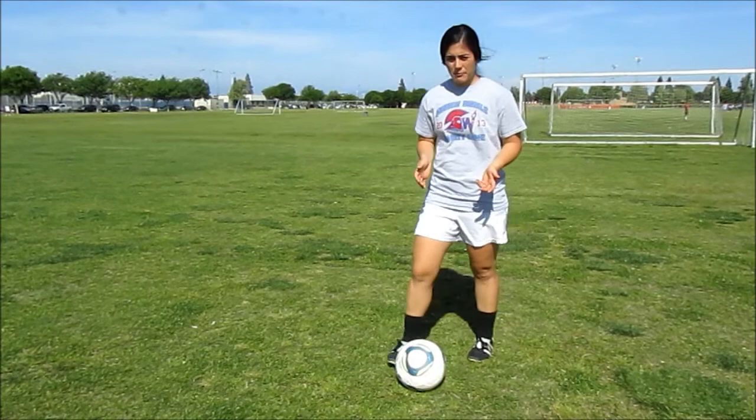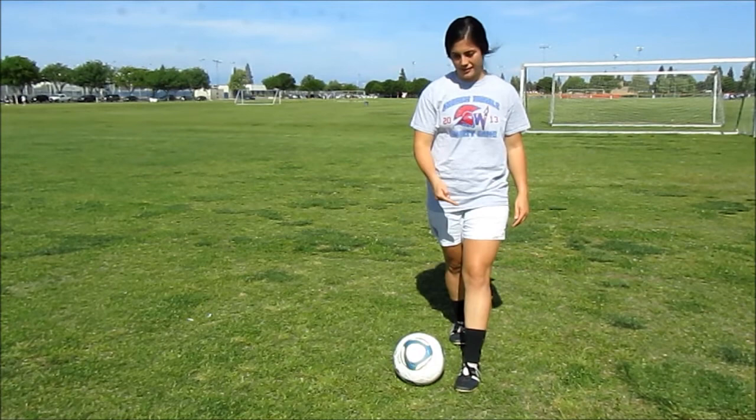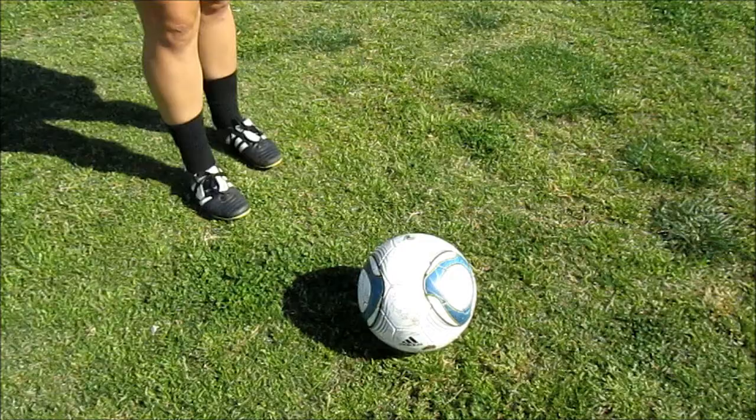The first step of properly shooting a goal is the way that you hit the ball. First thing that we're gonna do is with the foot that you will not be kicking with, you're gonna step right next to the ball. That's called your plant. Now, after you've planted, you're gonna come in and hit the ball with your laces. Notice that I'm not going here, but I'm gonna come straight forward onto the ball with my laces.